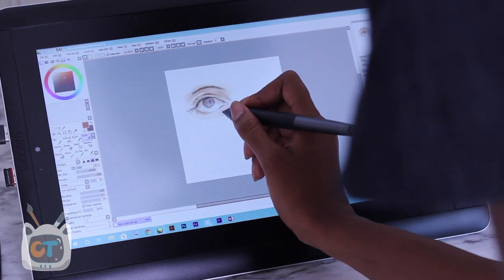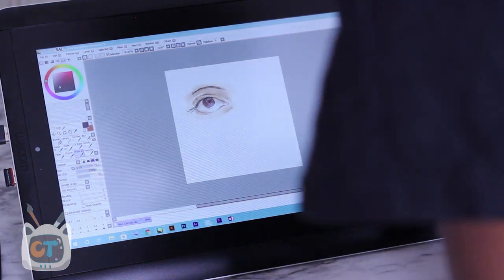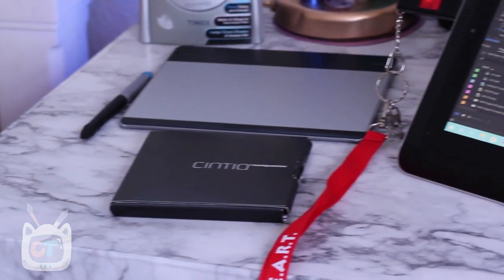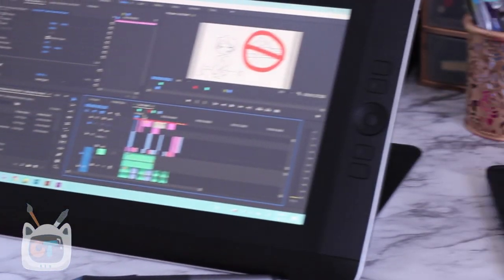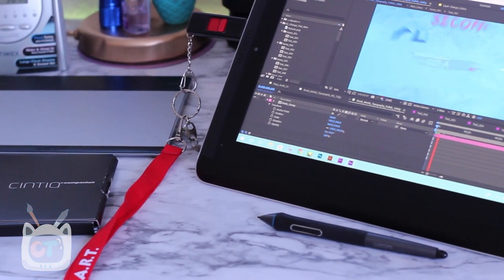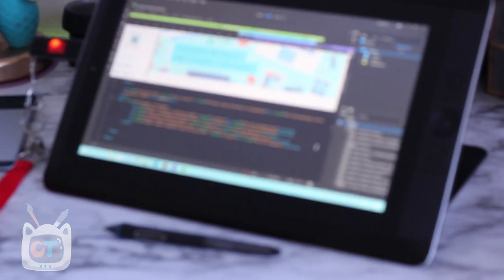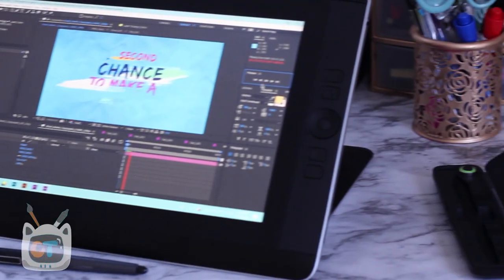By just looking at some specs, sometimes it doesn't always translate to daily use. I work for a video production company and I'm a part-time graphic designer doing motion design work. I use this on a regular basis for a variety of tasks — the whole Adobe suite — and it's stood up amazingly the first week.